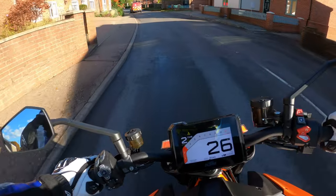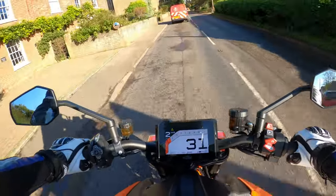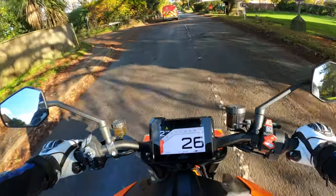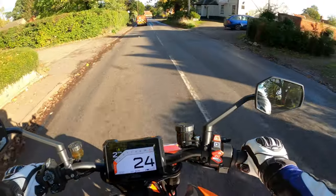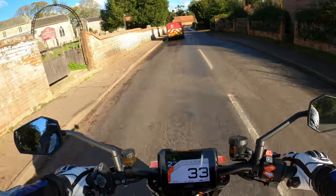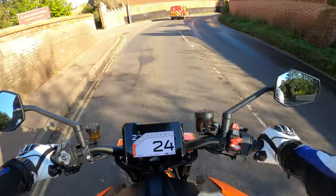Yeah, she's very lively — imagine this being a proper wheelie machine. I'm kind of in the market, so this is a bit of new territory for me. It just died when I opened the front — probably slipped on the road, it's a bit slippery. But the electronics are doing their bit.